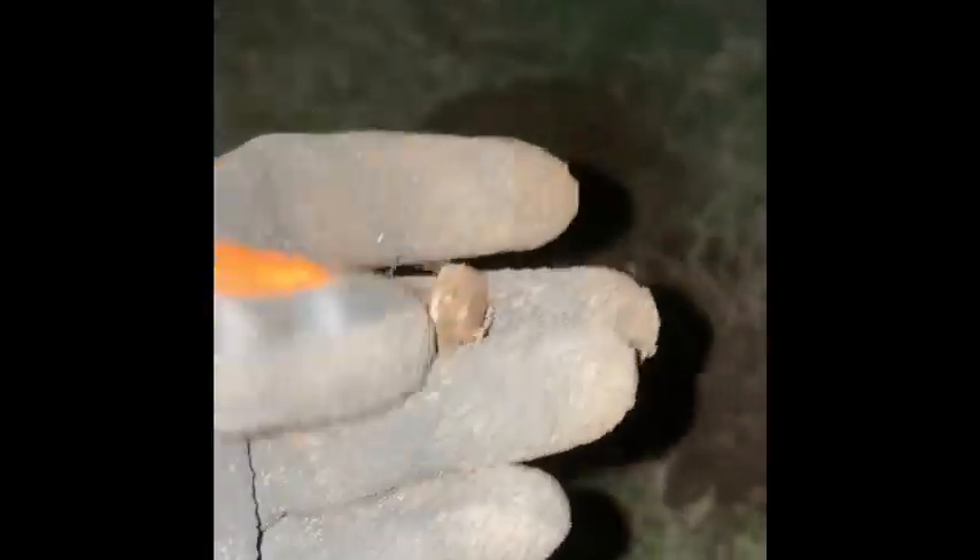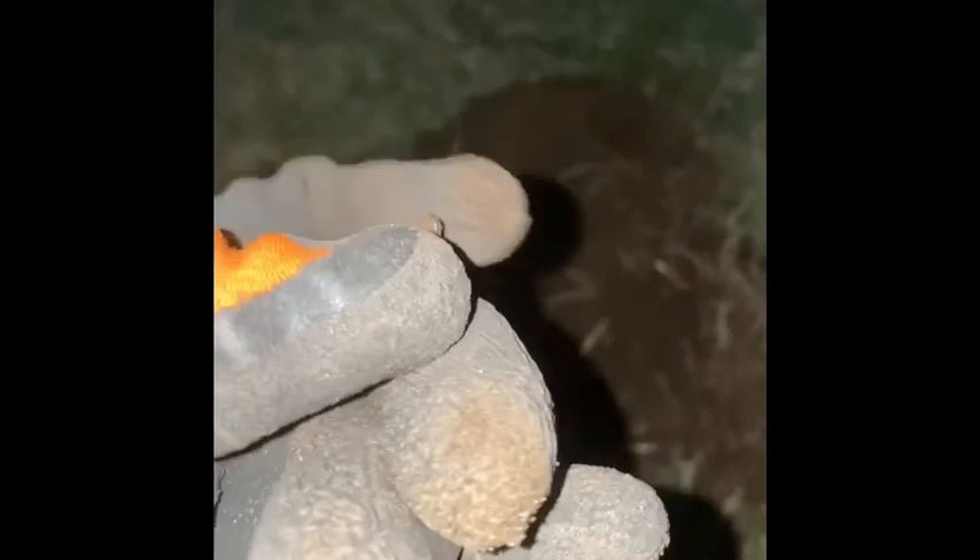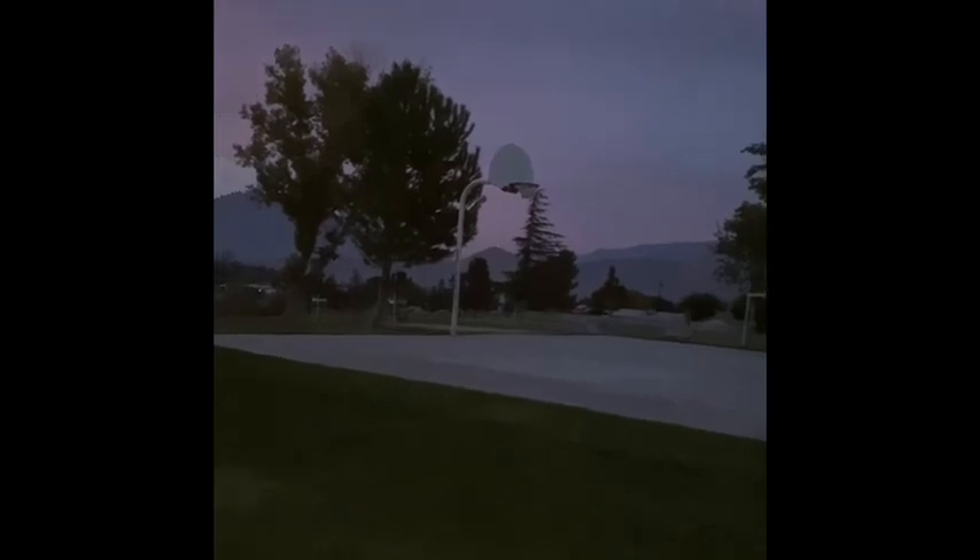It is almost pitch black out here. This is my last target — it's another self-tapping screw. Alright. It is dark. Lights are on. It doesn't look as dark in the camera as it actually is out here. Cool. We'll see you at the wrap-up.